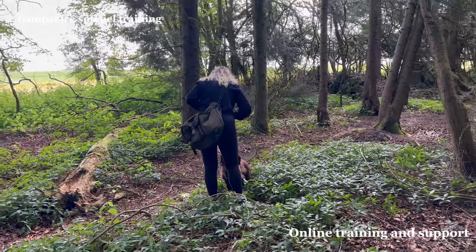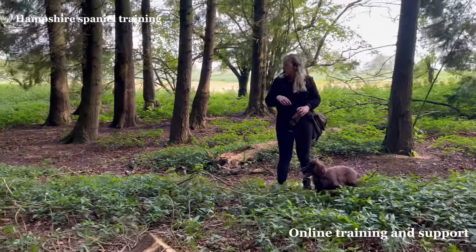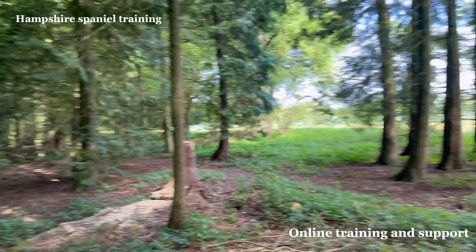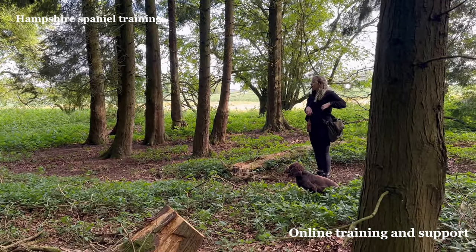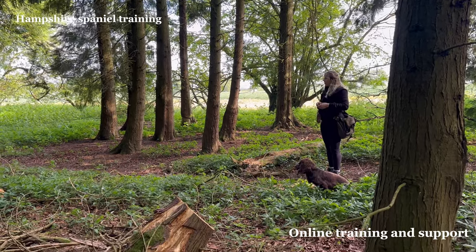Nice, good. Okay, take that off him. So now you've got a mark retrieve — it's out there about 20 yards, so I would just send him straight out. Remember which way the wind's coming — the wind is coming from our right shoulder, okay.